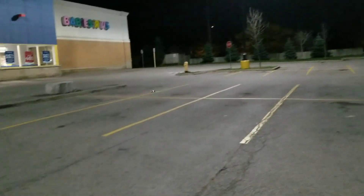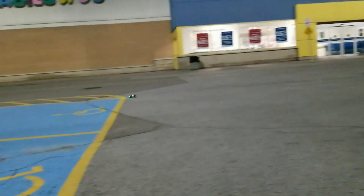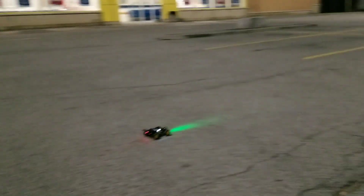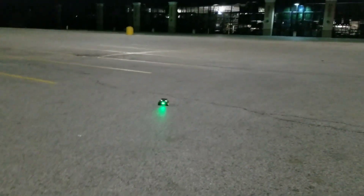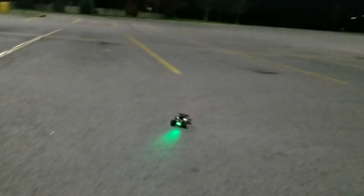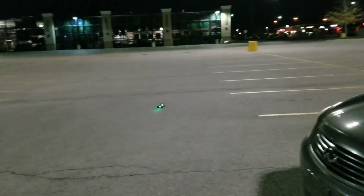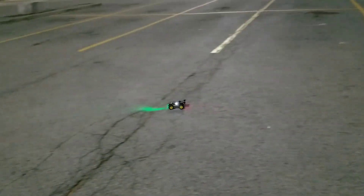I haven't took this little thing off road yet guys. Still not sure which one of these is quicker — this one or the S606. It's close. Alright, alright, alright — it's the S607 guys!